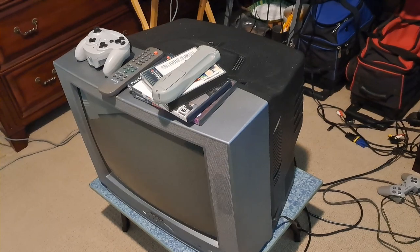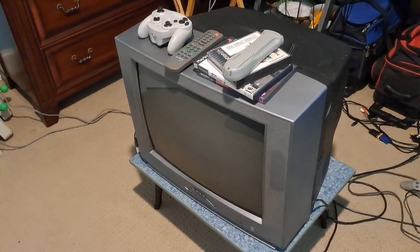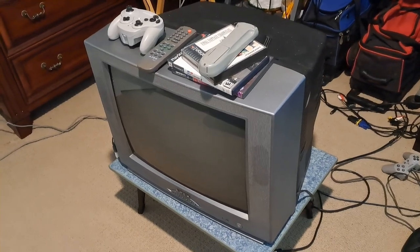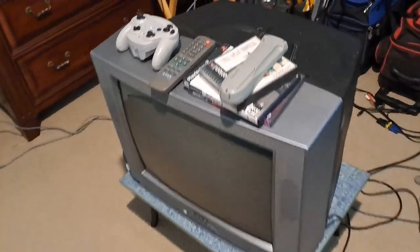I also made a video yesterday specifically on this TV, but I didn't really like it. The energy was kind of low, and I ran into a little bit of issues, which I'll get into.